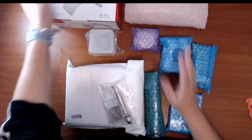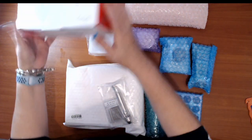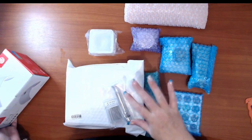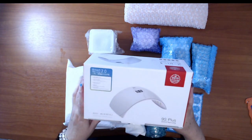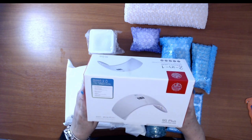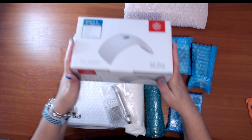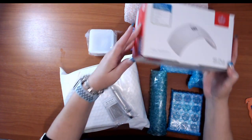I do have the UV torches and I do have the lamps, like a six watt lamp. What I have done is gone for an upgrade for a brighter lamp, so I'm just going to have a look at this now. This is a lot stronger.